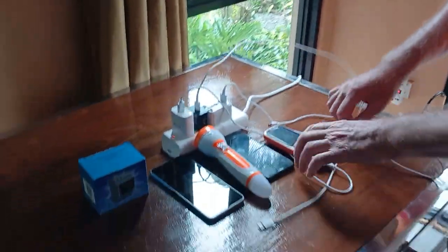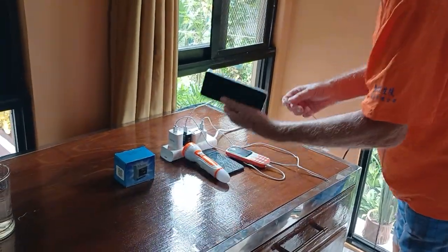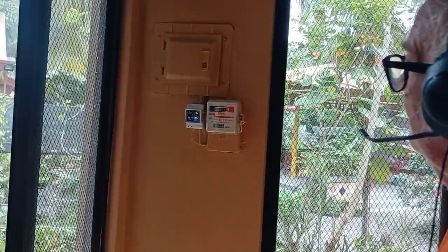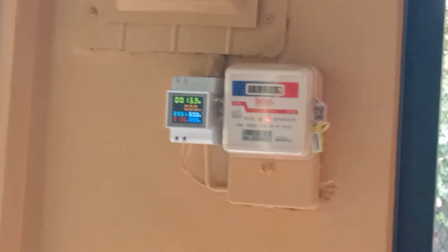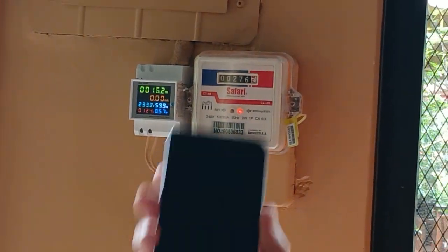So we connect the next one for charging — which is this one, the Samsung being charged. Now we are using already 15 watts just to charge this one mobile.